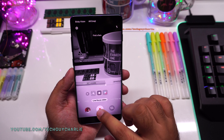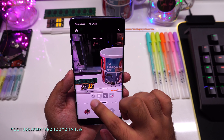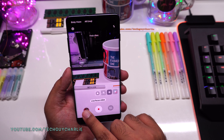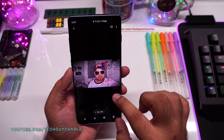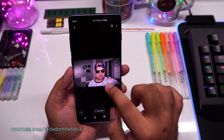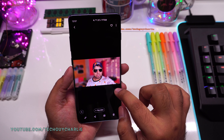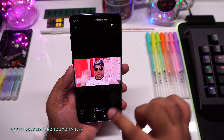Coming back, we have a couple of effects. This is the glitch effect, color point, big circle, and then the regular blur effect. I tested out this feature right after updating the phone. The glitch effect, then the color point effect — only objects near the camera have color. Then the big circle effect with lots of background blur, and the regular blur effect.